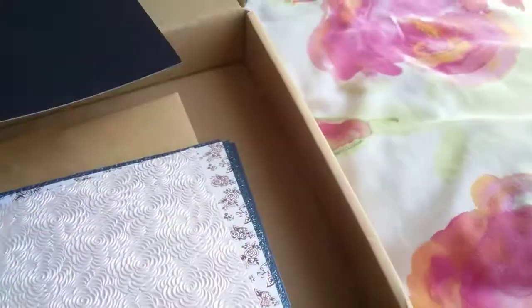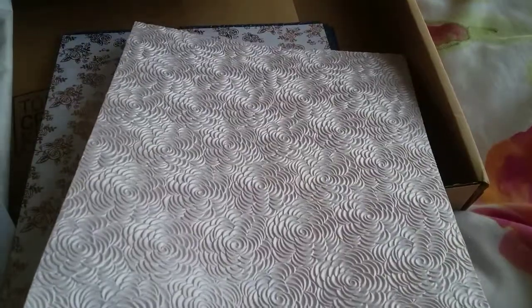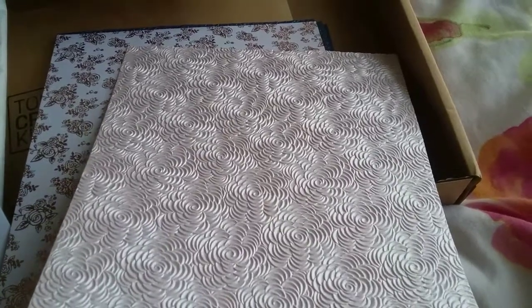Then we have navy toile - I don't know how you pronounce it, but it looks black but it's not, it's navy. Then we have pink petals - pink petals, that's nice.